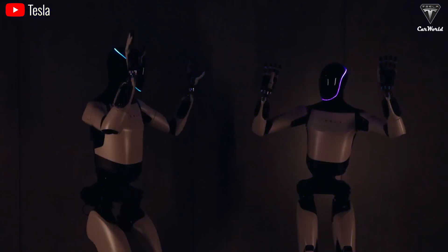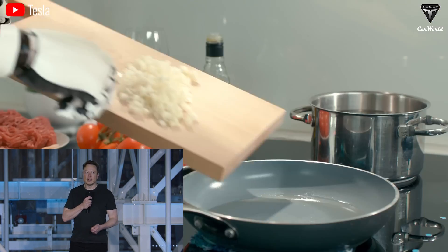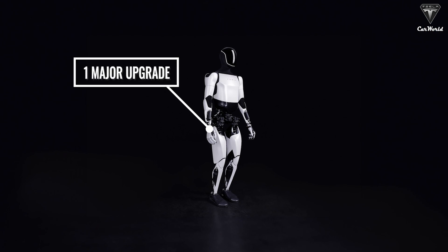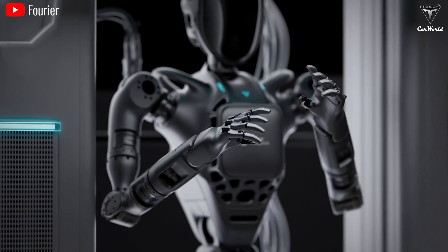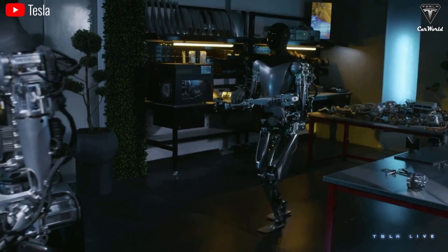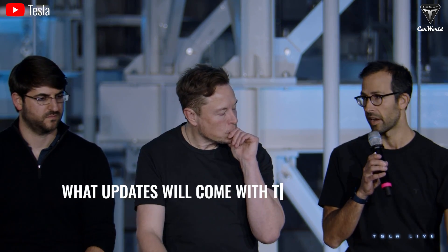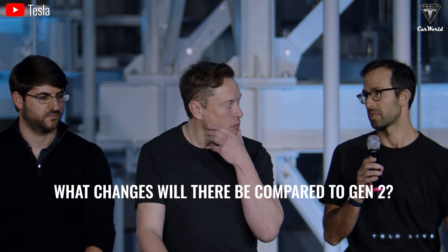Hey there and welcome to Tesla Car World. In recent updates about Optimus, Elon mentioned that enabling the Optimus robot to perform tasks similar to humans is not easy, and it will need at least one major upgrade and four additional upgrades to achieve the capability of handling a large number of human tasks. After these five updates, Tesla Bot Gen 3 is going to get launched.